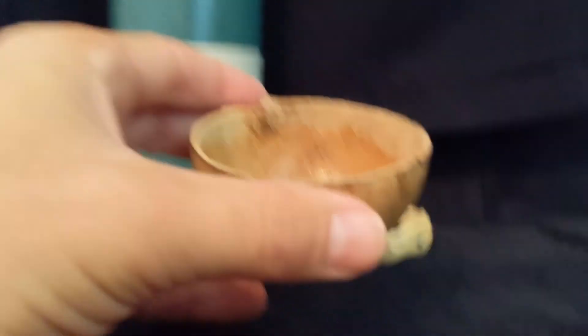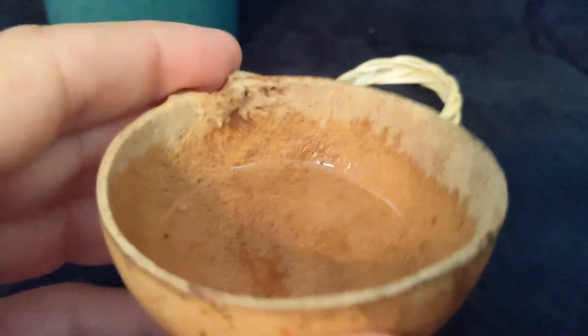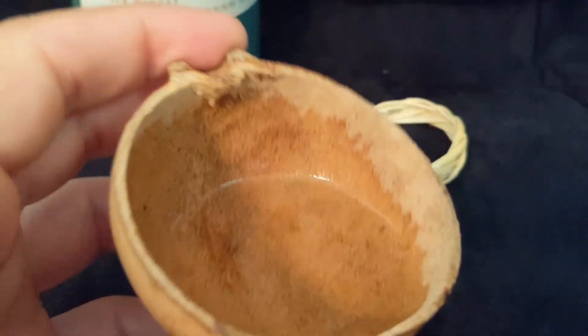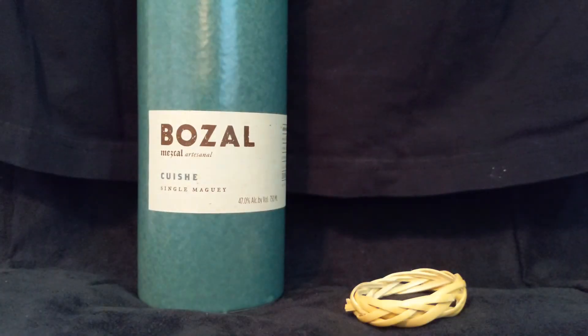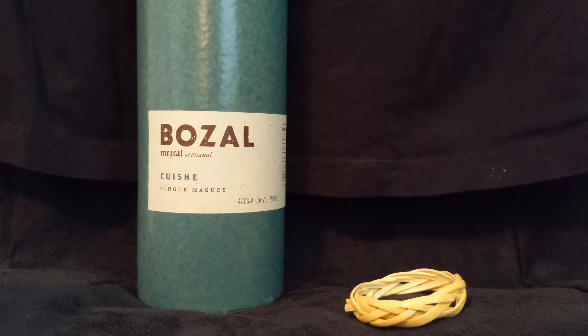Let's take a little sniff here and see what it smells like. It's such a unique smell, it really is. It's a very unique mezcal. This species of agave is wild — that's all I can say. It's just so much going on, even with the smell.